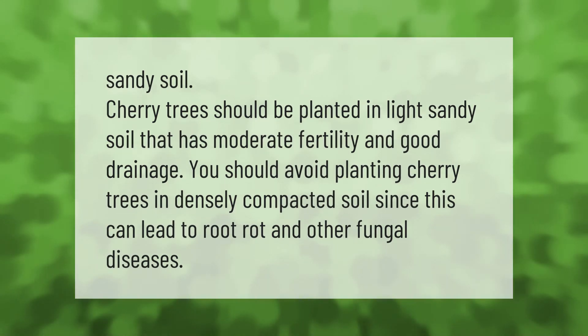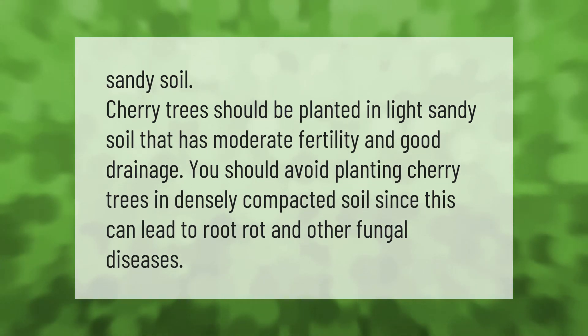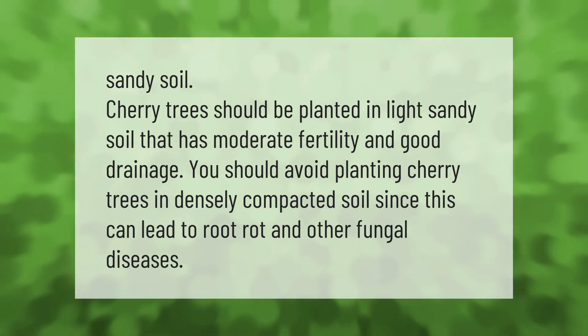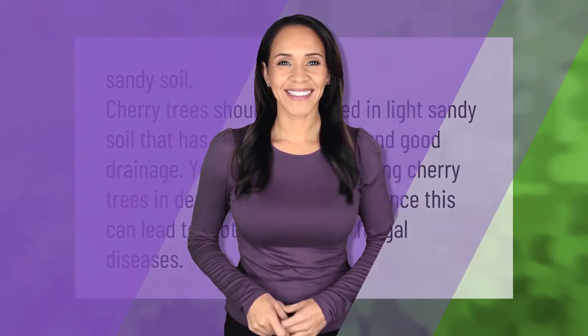You should avoid planting cherry trees in densely compacted soil, since this can lead to root rot and other fungal diseases.